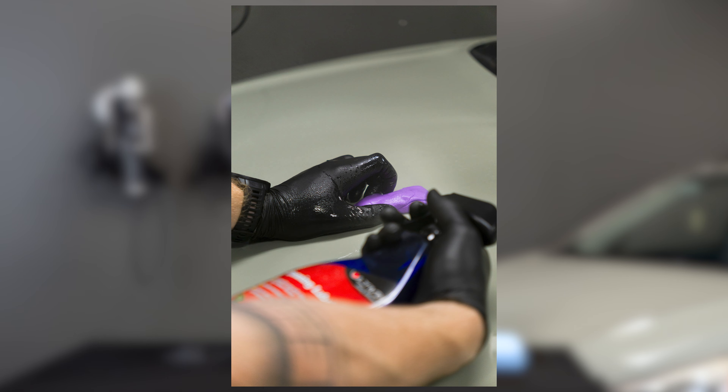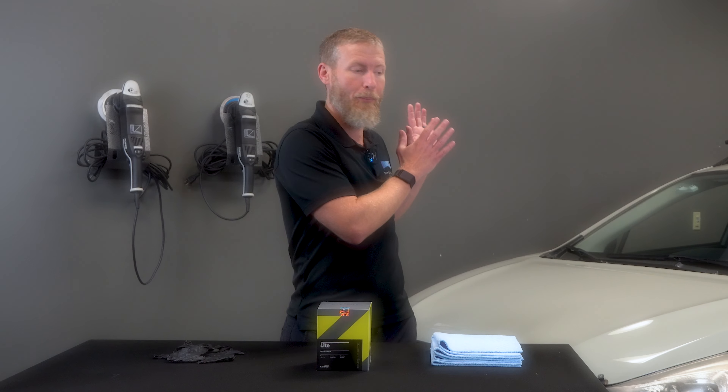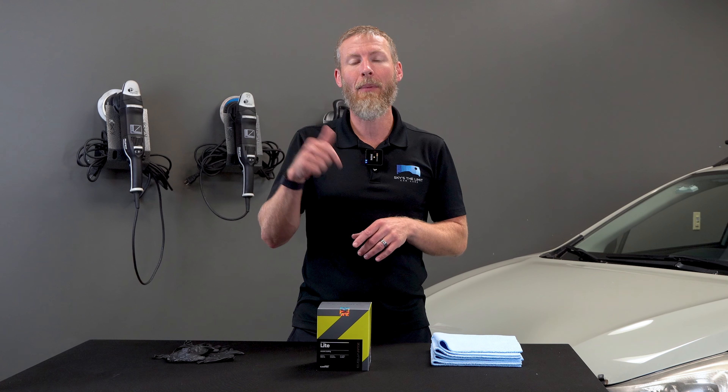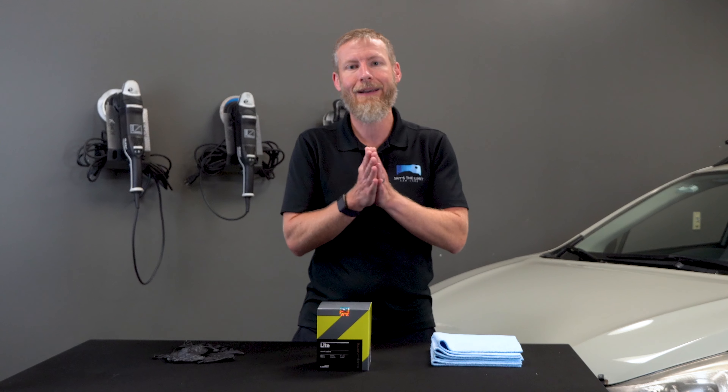So I think we've gone over everything there is to say about C-Quartz Lite. Now for the fun part — James has already prepped the vehicle. He's washed it, decontaminated it, iron-exed it, done all the great things you need to do. There's a link below if you want to learn more about those details to properly prep the car before you coat it. Now we're going to get into the fun part.